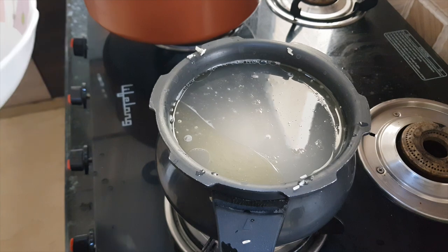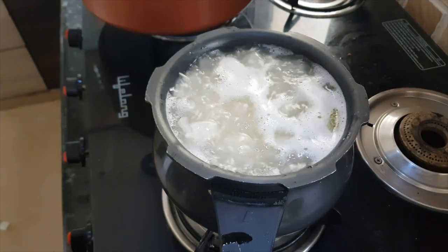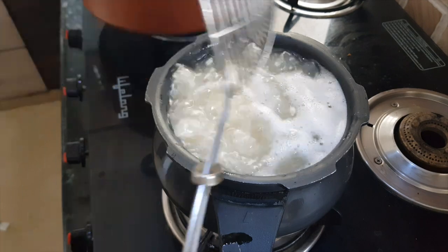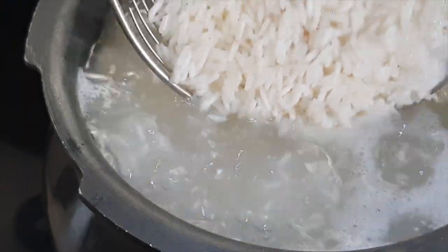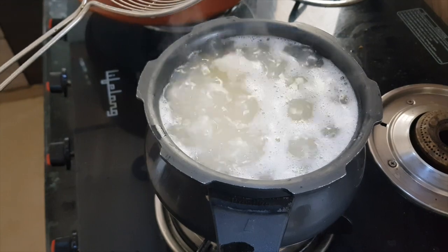Cook the rice for about five minutes on high flame. You can see the water has started boiling and the rice grains are jumping. The rice is about 10 to 15 percent done. Now turn off the flame and drain out the excess water.